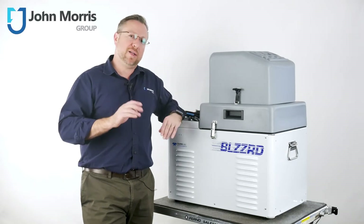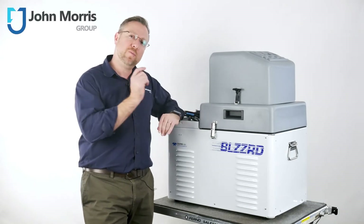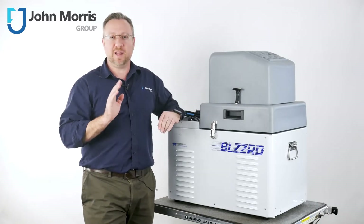Hi, I'm Andre from the John Morris Group. Stick around for the next 90 seconds to learn all the key features of the new Blizzard Portable Refrigerated Auto Sampler from Teledyne ISCO.